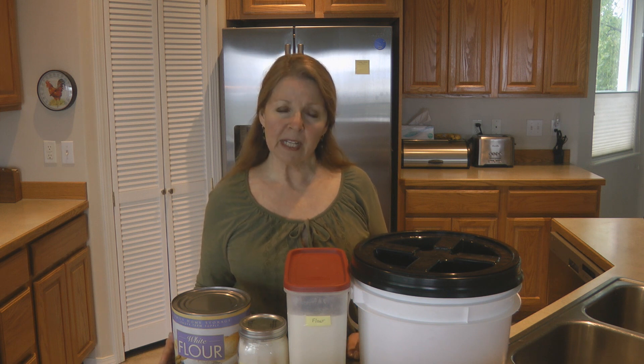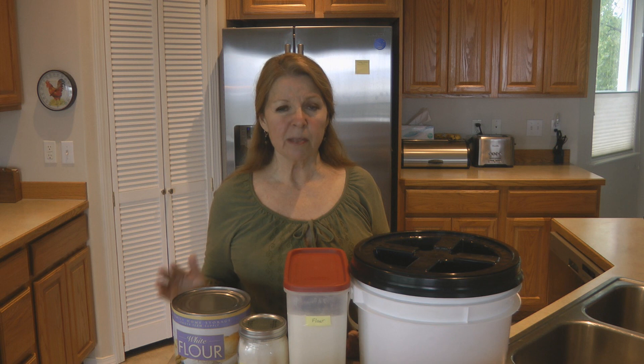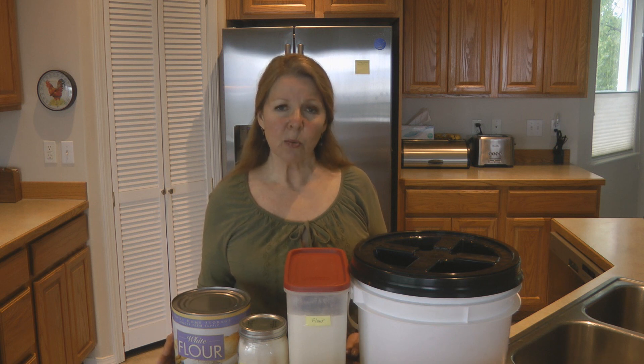One of the concerns with storing flour is that you can get pantry bugs and weevils in it. The warmer the climate where you live, the more likely you are to encounter bugs in your flour, crackers, pasta products, and cereals. Take your flour and stick it in the freezer for a day or two — maybe longer if you live in a very warm climate. Freezing kills any of the eggs or larvae that are naturally occurring in your flour or flour products.